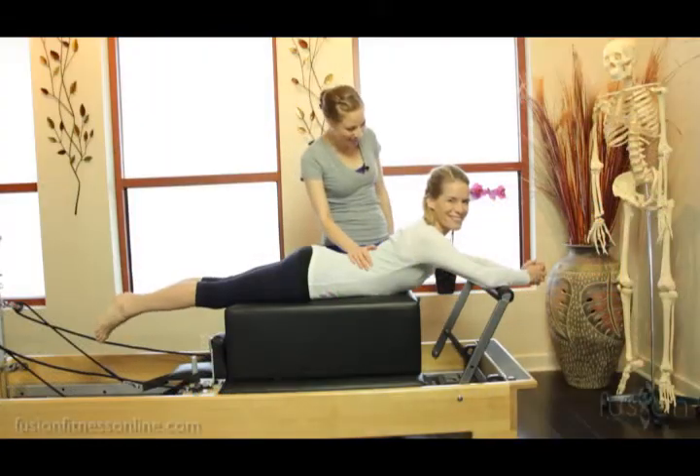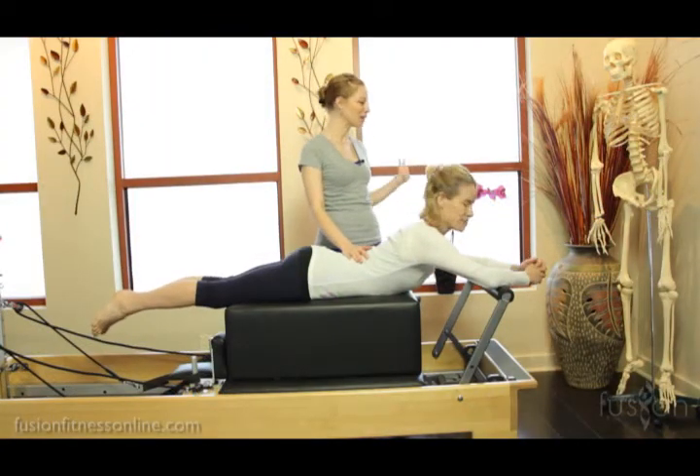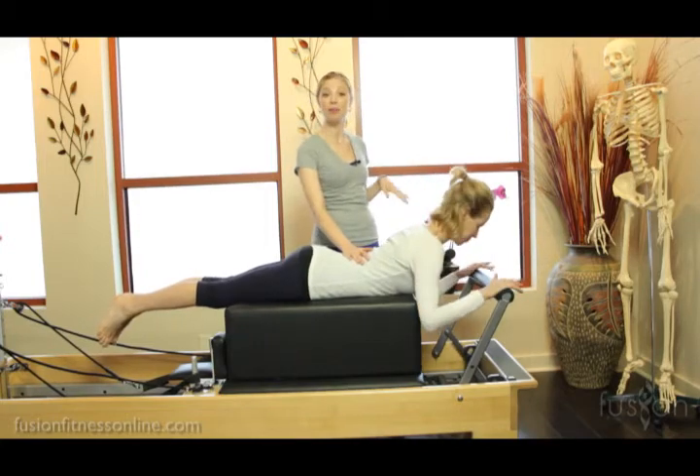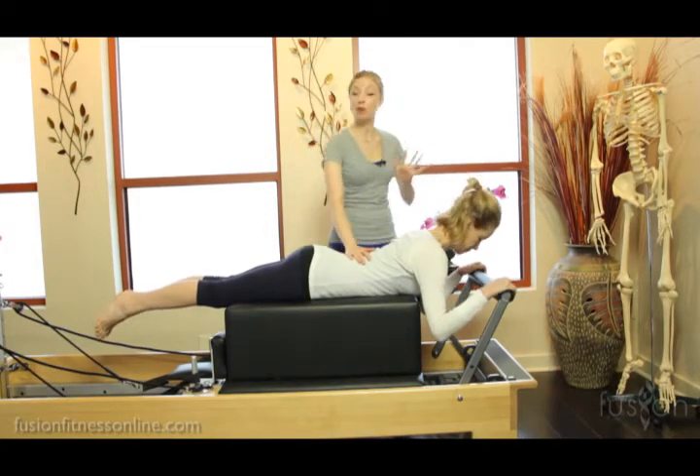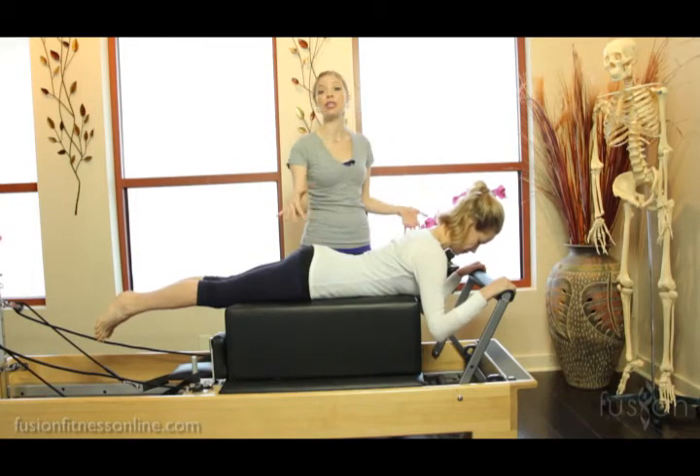Hi there, Casey and Jen here with another Fusion video. Today we're going to be talking about body braille.